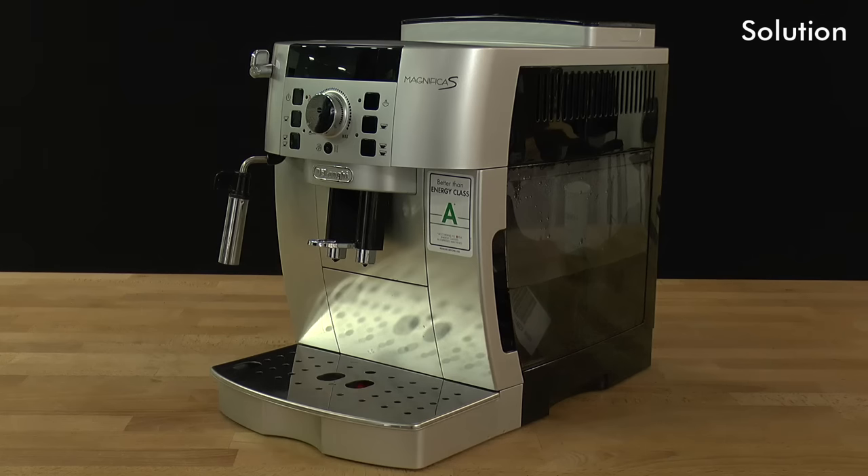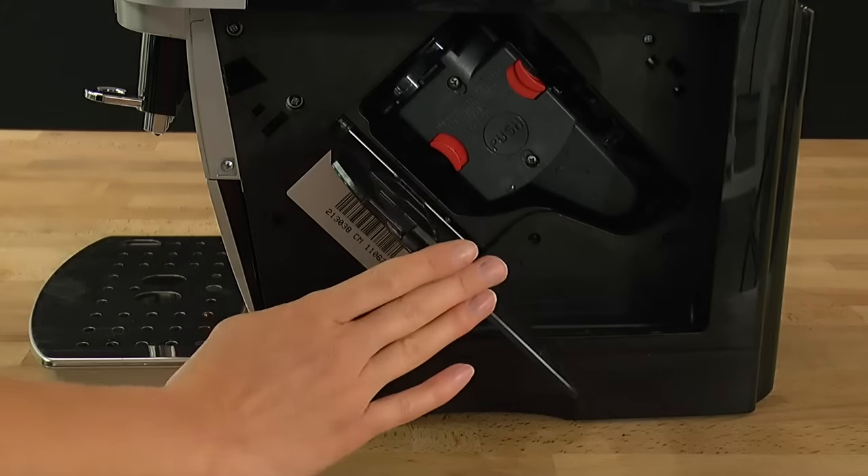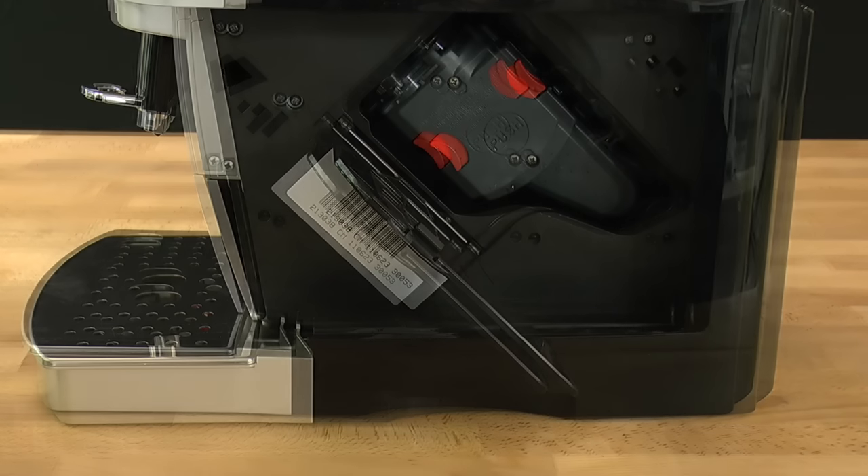Switch off and wait for this process to complete, as indicated by the lights going off. The infuser is now in its correct position and can now be removed.